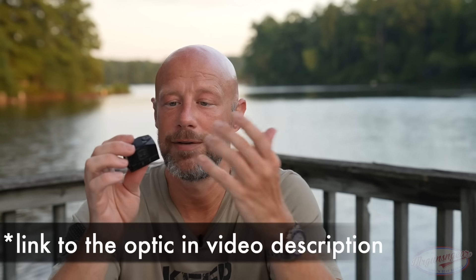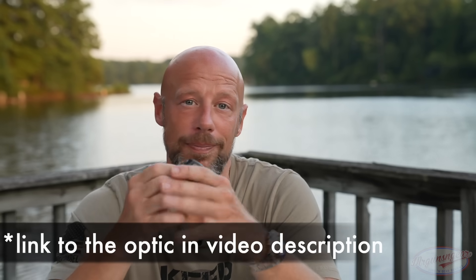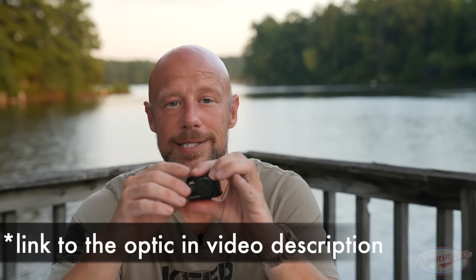All in all, I think Swamp Fox killed it with this optic. You get a battery life that is perfectly usable for duty or concealed carry — change your battery once a year and you'll be good to go. The price point is insane for a closed emitter optic at a $300 street price. I don't think there's anything that competes with it at that price, at least from what I've tested. It seems like a very well-made optic at a very relevant price point.